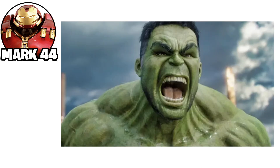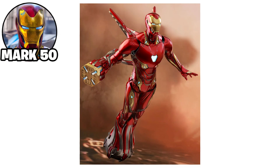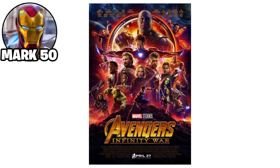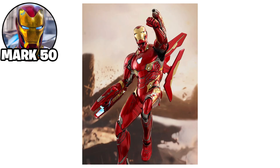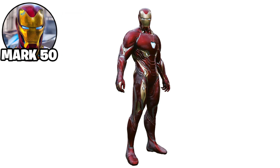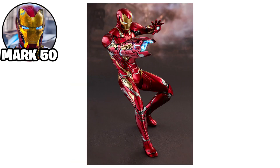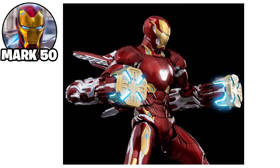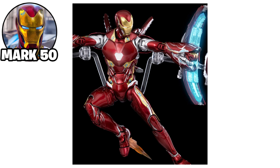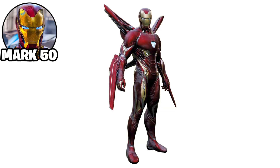The Iron Man Mark L suit, also known as the Mark 50, was a highly advanced armor featured in Avengers: Infinity War. It was constructed using nanotechnology, which allowed it to form and adapt to various shapes and weapons on command. The suit had the ability to self-repair, offering increased durability and flexibility. The Mark L was significantly lighter and more versatile than previous suits, with advanced repulsors, lasers, and other weapons that could be generated and retracted from the nanotech. Its power source was the updated arc reactor, providing a high output of energy.